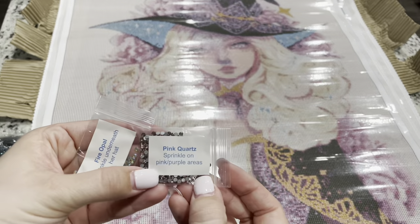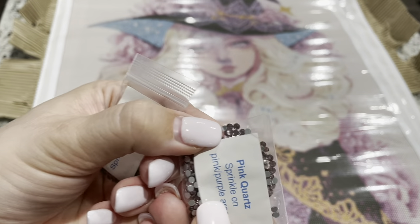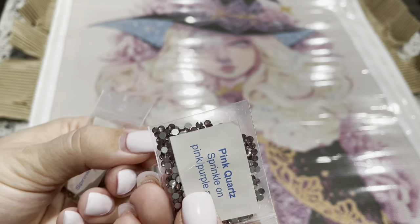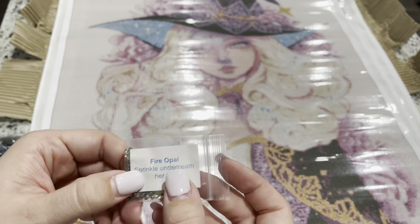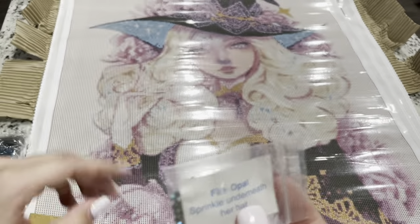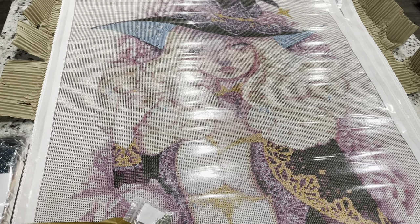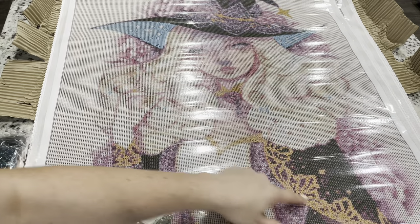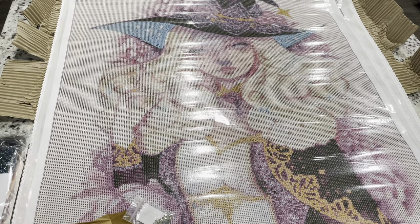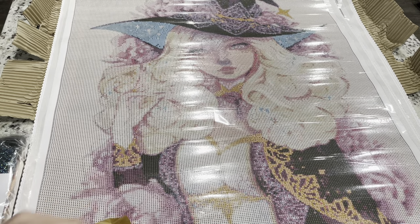This one comes with special treatments too. It includes pink quartz to go on the pink and purple areas — you can kind of see the pink quartz has a pink-purple tint. Fire opal is going to go sprinkled underneath her hat, and then gold sprinkle on the yellow areas. I'm thinking I might actually pull out my sunshine sparklers and put them on this because I think that would be really pretty.